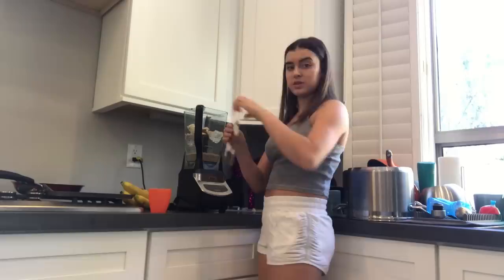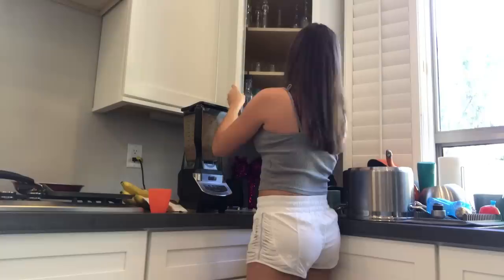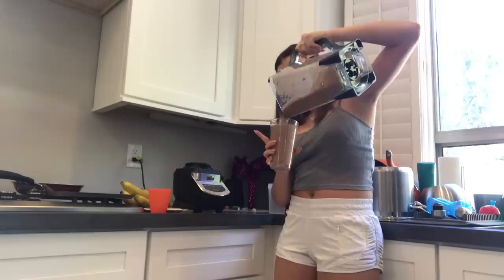I'm just gonna put in the shake powder — it's chocolate, so it'll taste good together. Now I'm just gonna blend it, pour it into a cup, and there we go. I made a little too much, but anyways this is like part two of my lunch.